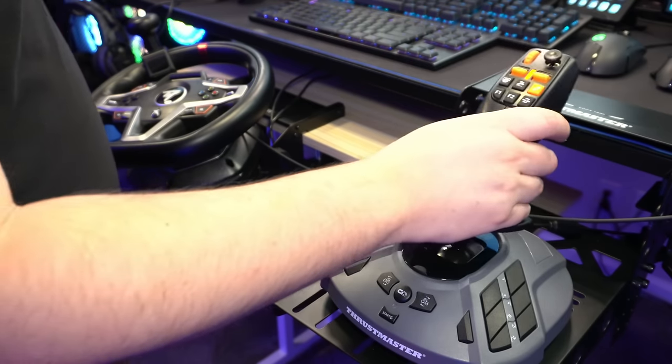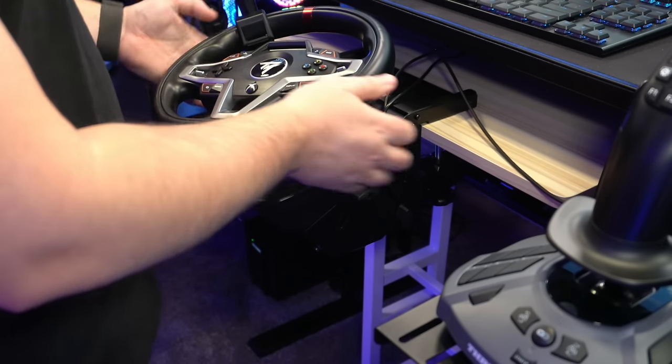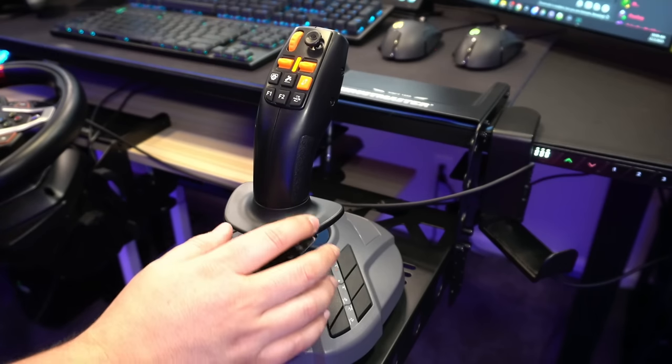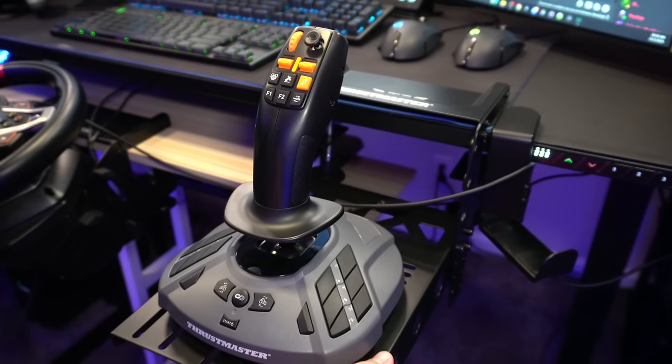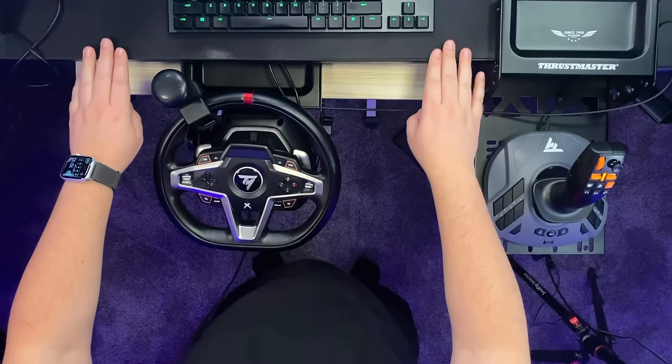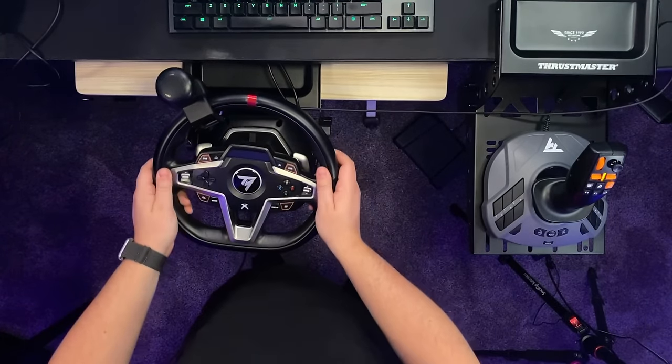Hey, what's up guys, it's DJ. Today we're taking a look at a couple of new pieces of equipment from Thrustmaster. We've got the SimTask Farm Stick and the SimTask Steering Kit, which allows me to angle this steering wheel in any direction. I'm also going to be utilizing the flying clamp to hang onto the Farm Stick. Let's start with the steering wheel since we did a video on this over two years ago on the channel.